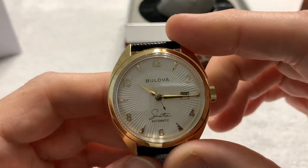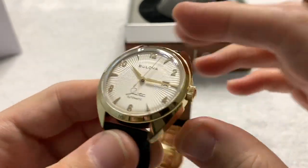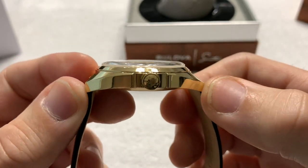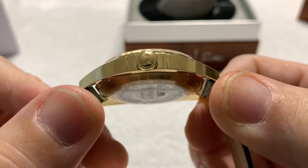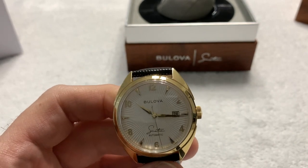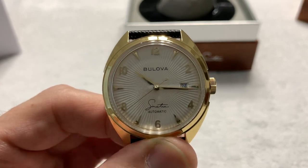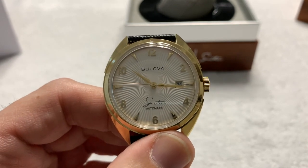It is a 40 millimeter case, 20 millimeter lug, 12 millimeter thick with a flat sapphire crystal. Tip to tip it measures 47.7 millimeters — the only measurement I had to take personally, as I couldn't find it online — with a signed crown. So call it 48 millimeters tip to tip; not a very broad watch. It has 30 meter water resistance, which is typical for a dress watch. You could get it wet accidentally — caught in the rain, splash water while washing your hands — and it should be okay. But don't swim with it.